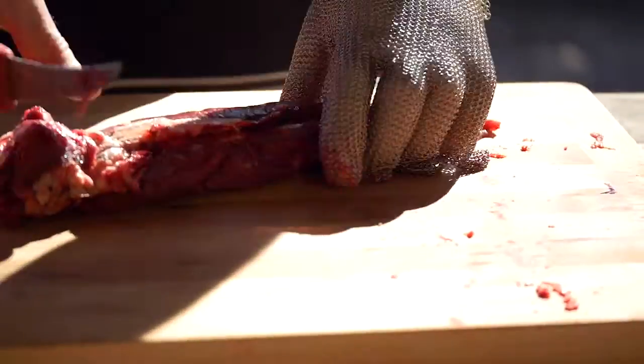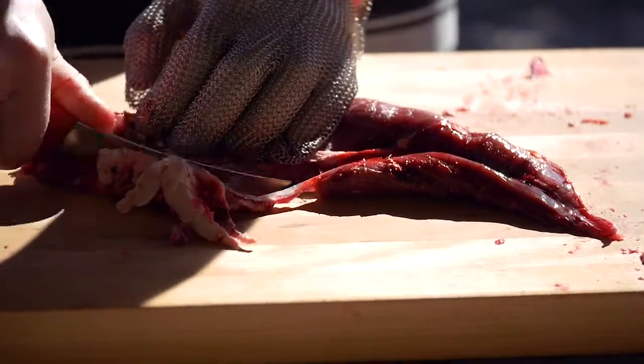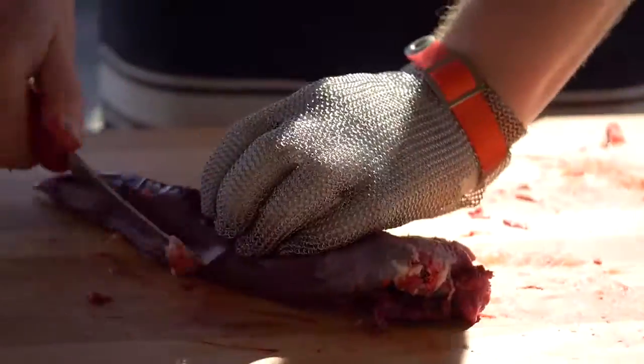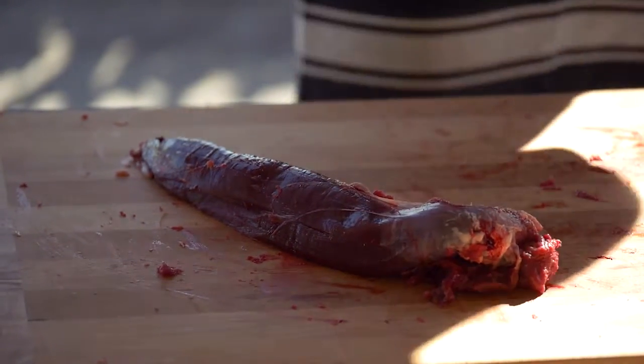There's not much fat or trim to remove. Just slightly going to take a little bit of the sinew away, take a little bit of the chain off the side here. And that there is our fillet ready to go.